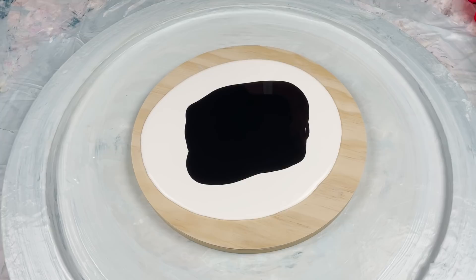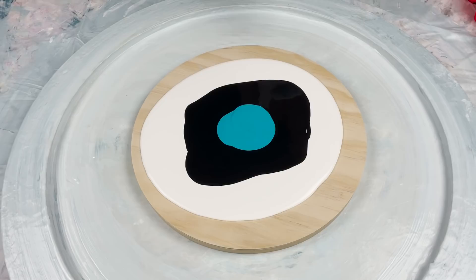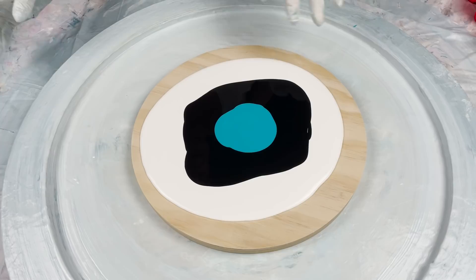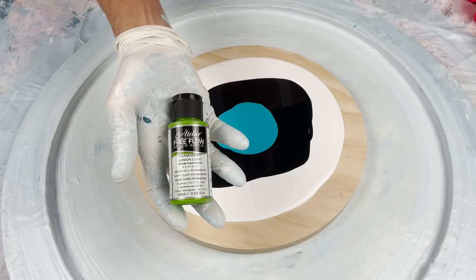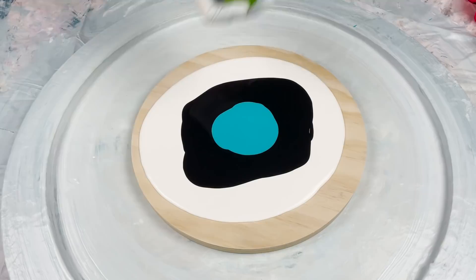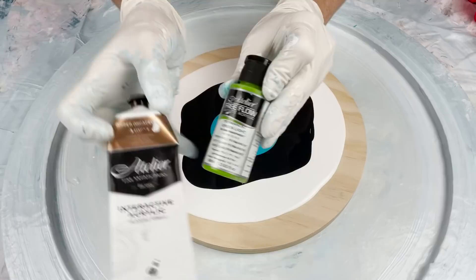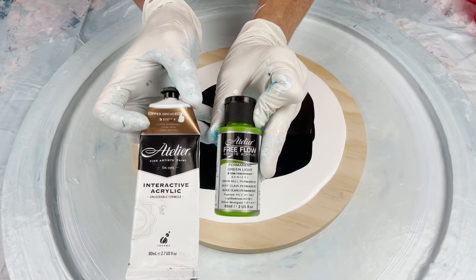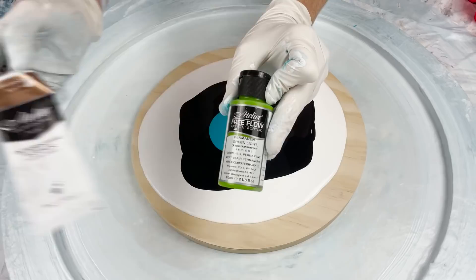I'm going to put down the Atelier Free Flow first — I keep messing that up because I use Atelier Interactive for my cell activator quite regularly and I get the two mixed up. If you want to know the difference: this is the Atelier Free Flow going into the pouring medium, and this is the Atelier Interactive — same brand, two different types of paint. The Atelier Interactive range is a slow-drying paint; I don't know if that's got anything to do with why it makes a good cell activator, but that's what we use for the CA. And the Atelier Free Flow is what we use in the pouring medium.